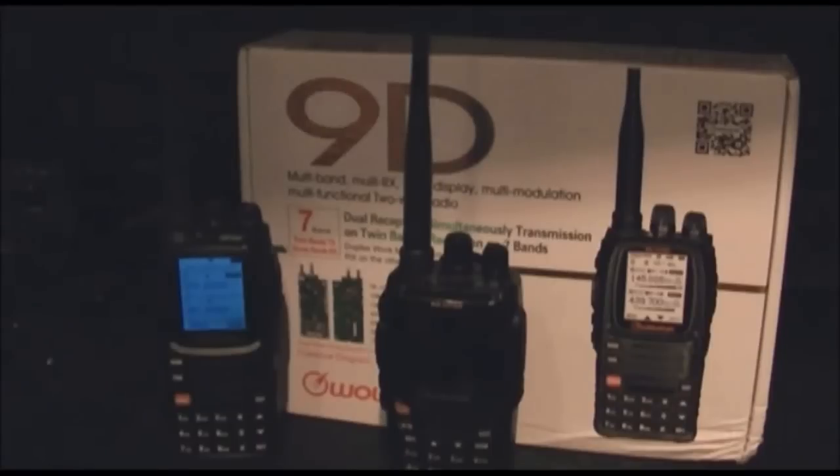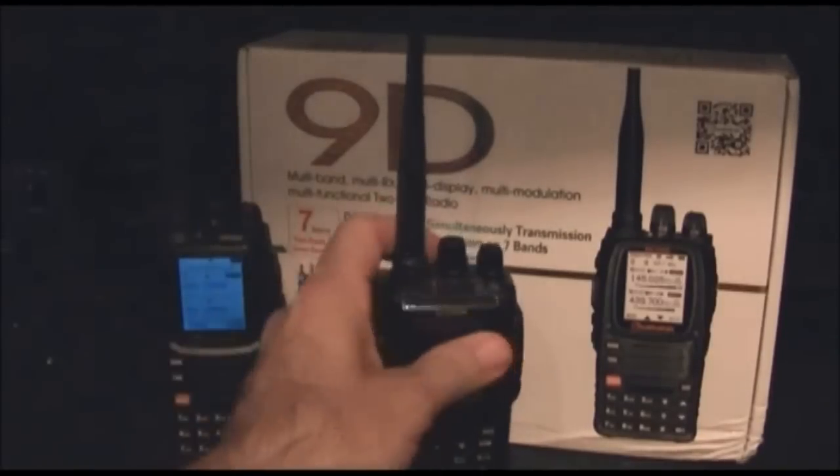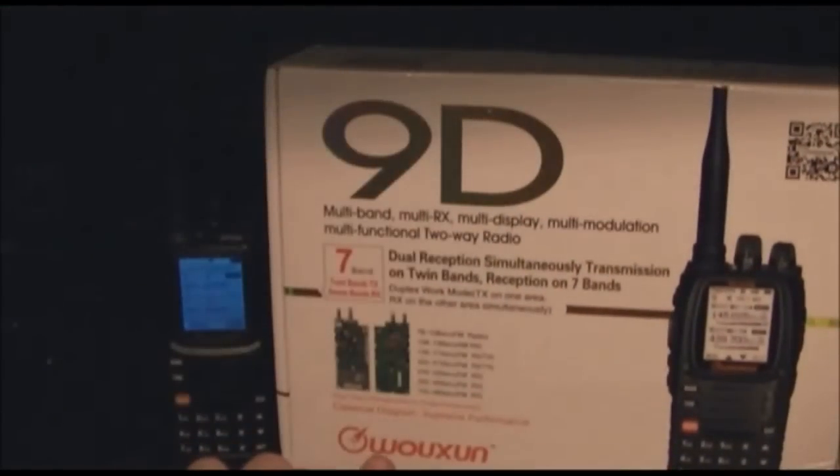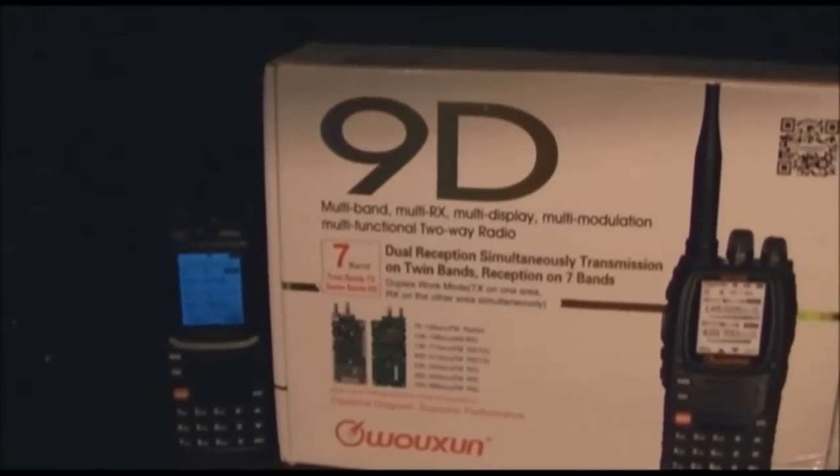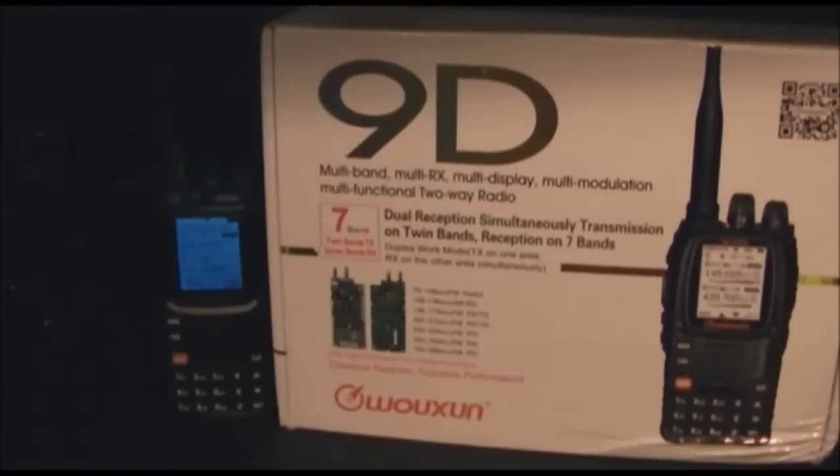This is the first look at the new Wouxun UV-9D. 'Wouxun' is the correct way to say it in Chinese — the Chinese translation is Wouxun, like O-C-H-E-N-G. But I call it Waxxon because that's how it's spelled. Some people call it Wushan.